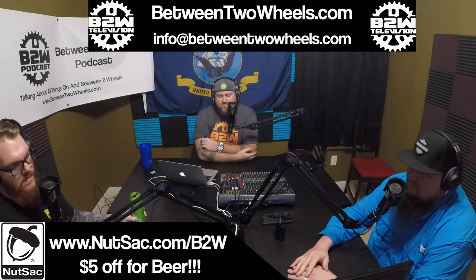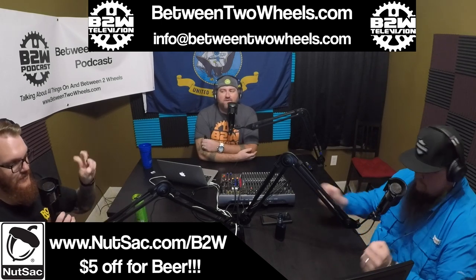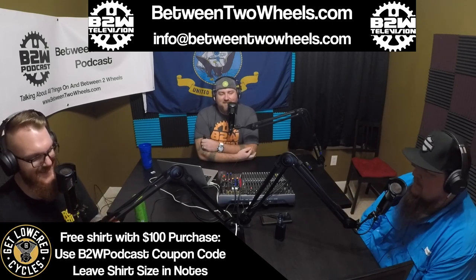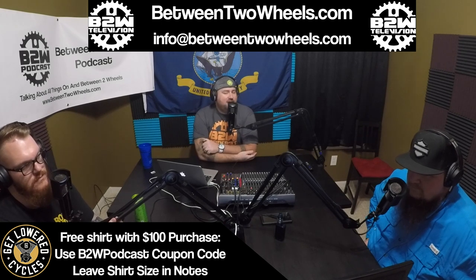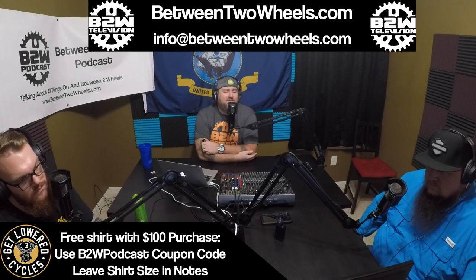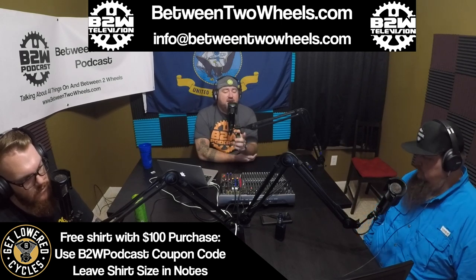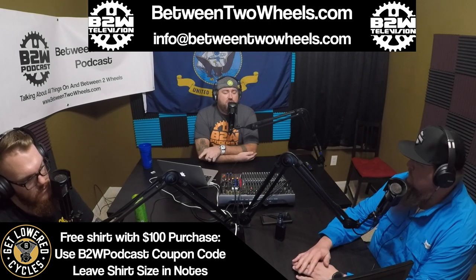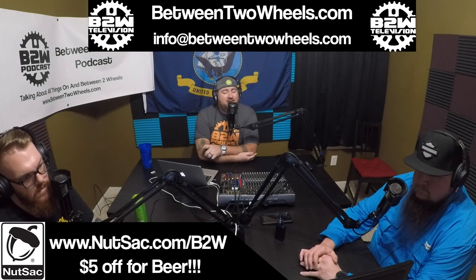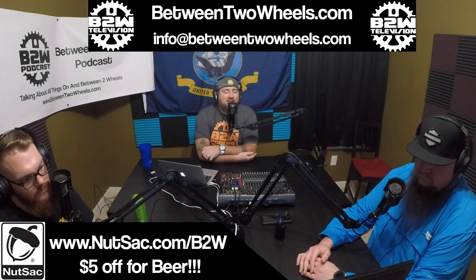This episode is being brought to you by Get Lowered Cycles, your one-stop shop for all things Harley and Harley-related, and Nutsack, the last EDC bag you will ever want or need. Today we are going over the brand new 2020 models from Harley-Davidson. Before we jump in, from last episode, for everyone who donates $20 to Project Clean Slate, you'll be entered to win a set of Advan Black color-matched Harley stretch saddlebags. We're limiting this to 500 entries; donate an additional $20 for every extra entry. If you don't win, the money goes to a great cause and is a tax write-off. Head over to BetweenTwoWheels.com — the two is spelled out T-W-O — and click the Project Clean Slate link.